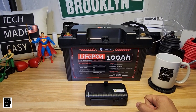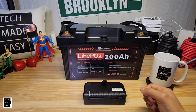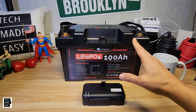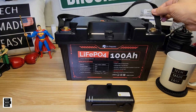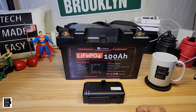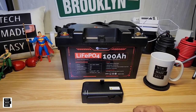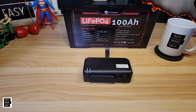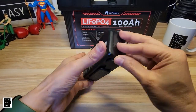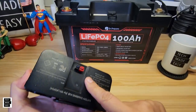The weight on this thing is 27.56 pounds or 12.5 kilograms, so it's not light. They do give you straps — we'll take a look at those on the close-up. The warranty on this is five years, so that's not bad at all.